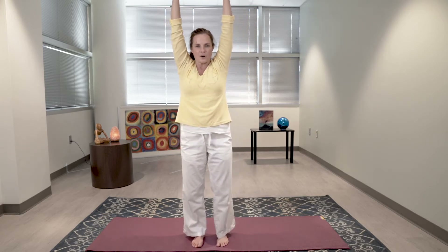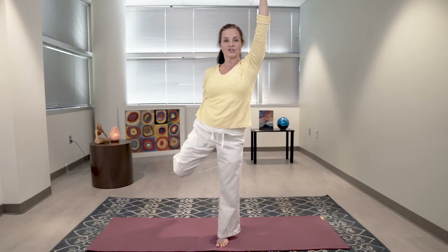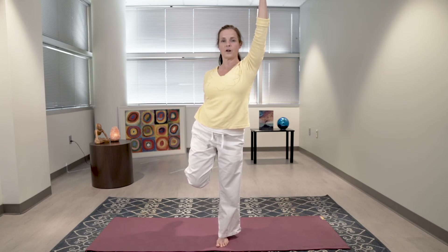Inhale straight up. Walk your feet together, bring your left arm behind you, and try to grab your left foot, ankle, or shin. Now this may be all you want to do — this is a good balance. You're standing on one foot holding the other one in your hand. That's a great balance.